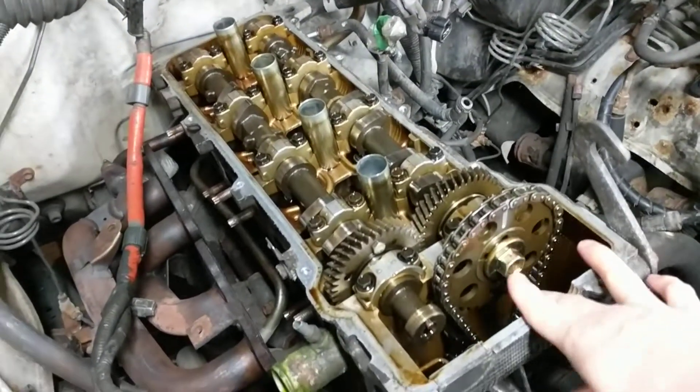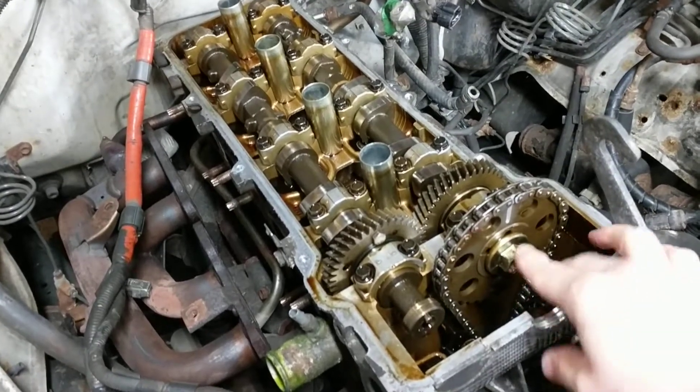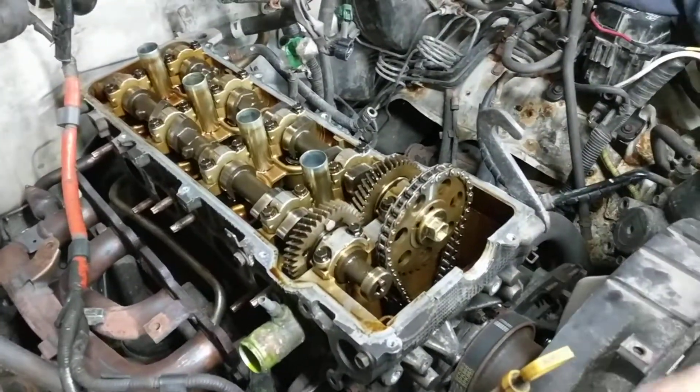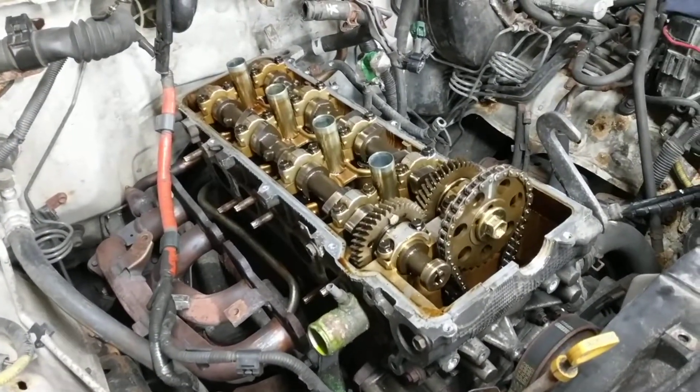I've seen a lot of guys online complain about struggling with this bolt because you need a lot of torque to break it free. So I'm going to show you a tip to make your life a lot easier.